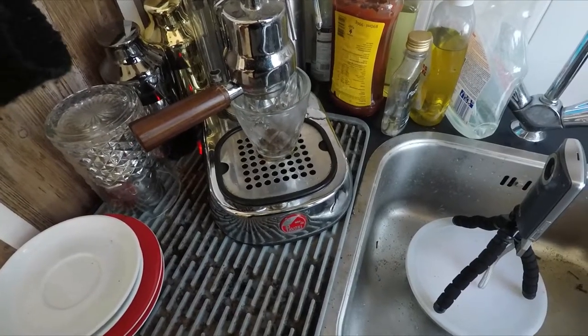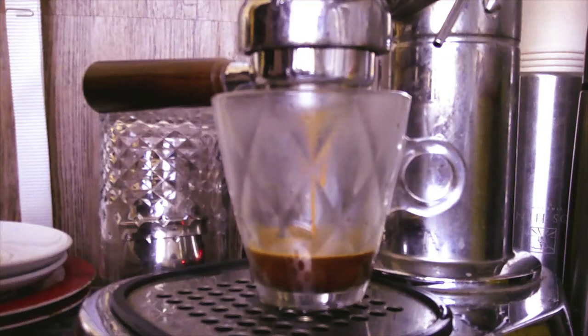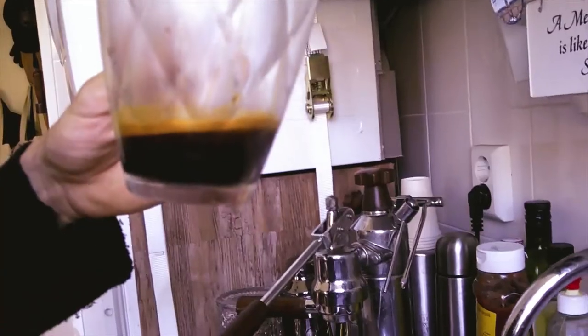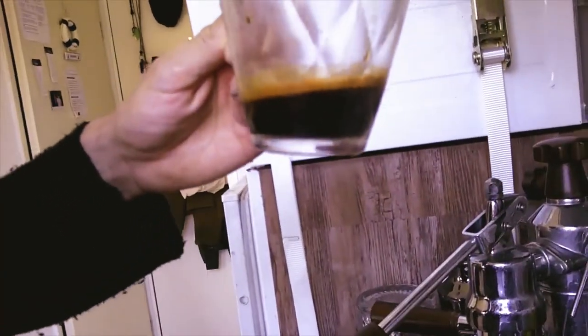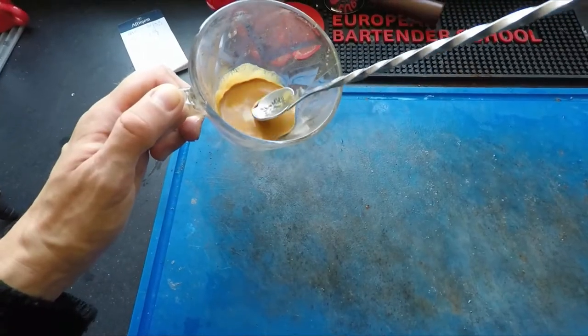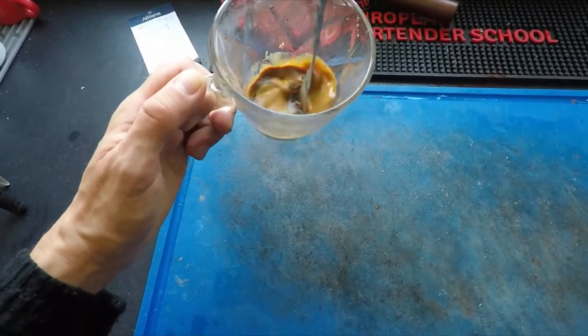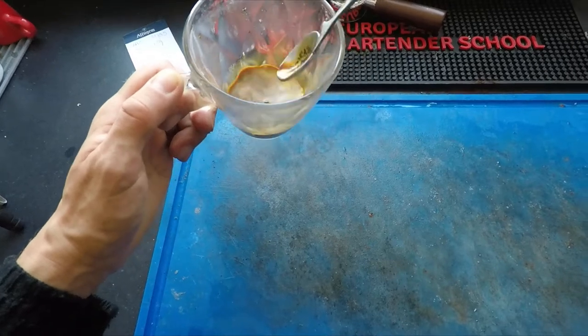Despite a few caveats, the four shot basket works well. I'm currently going around 22 to 22.5 grams in for 30 grams out. Already the resulting coffee has a more full body and generally tastes more like what you would expect from a larger machine. So yes, I can highly recommend trying this basket if you want a more true industry standard espresso shot.